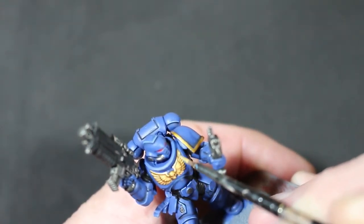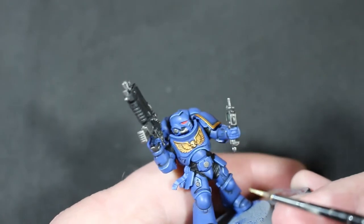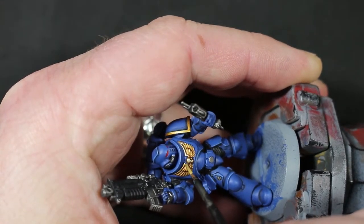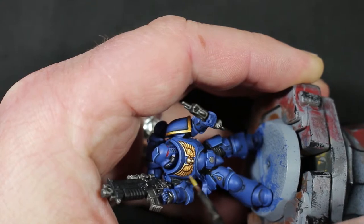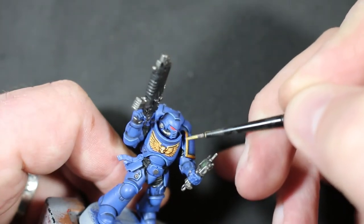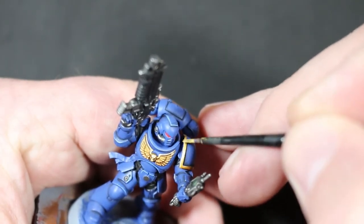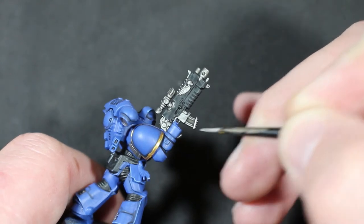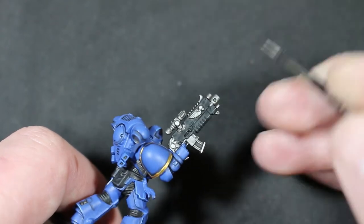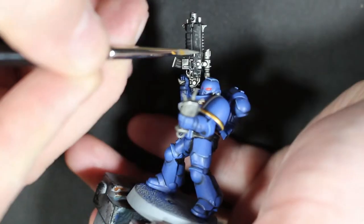With the Retributor Armor dry-brushed and shaded, I moved to Liberator Gold for highlighting. I didn't have a highlighting gold at first — my pot went funny — so I used Stormhost Silver for a while. But once I got Liberator Gold through Warhammer Conquest I switched to that. The combination of Retributor Armor, a shade, and a highlight of Liberator Gold is so simple but makes the gold stick out so much more.